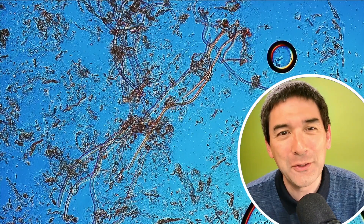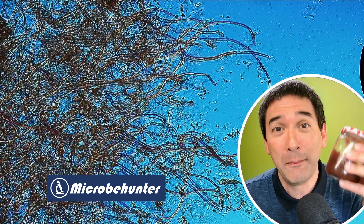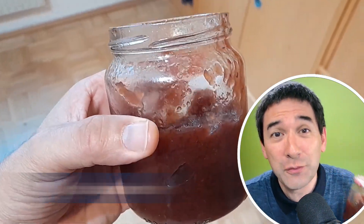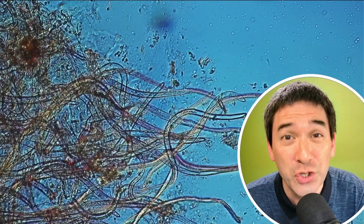Hi, hello and welcome. Microbe Hunter here. Now, what do you see here in the background? This is some raspberry jam. I put a small amount of this raspberry jam under the microscope simply to see how it looks like. And what I found are those long, strange, worm-like structures here.